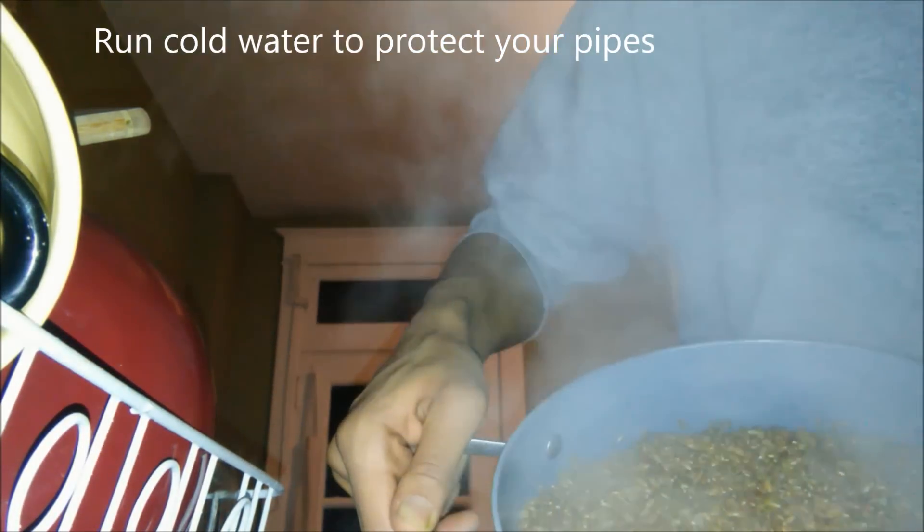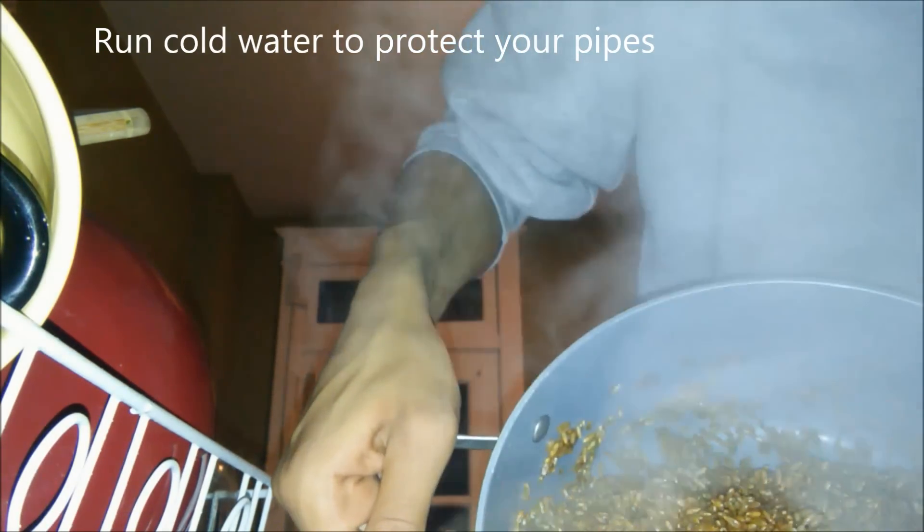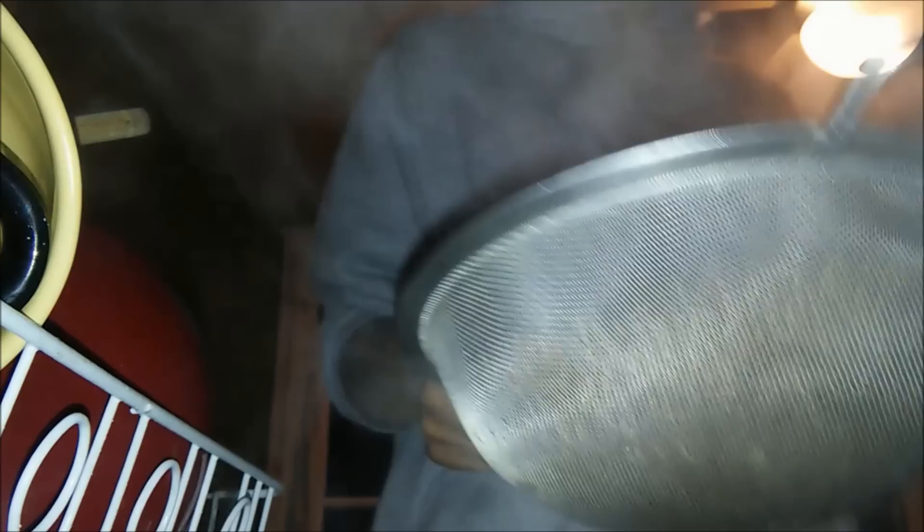Our grains have boiled for 10 minutes and we're going to drain them while they're still really hot. You want to shake them while they're draining because we want all the steam to evaporate off — all the moisture we need is already inside the grains. We don't want any excess moisture in the jars because it will collect at the bottom and encourage wet mold.